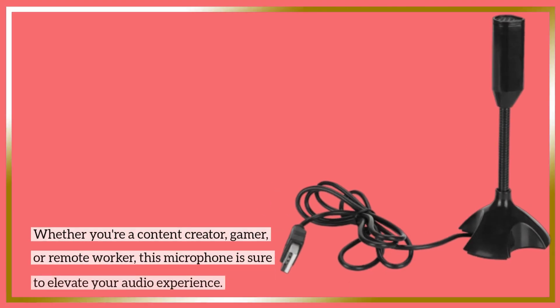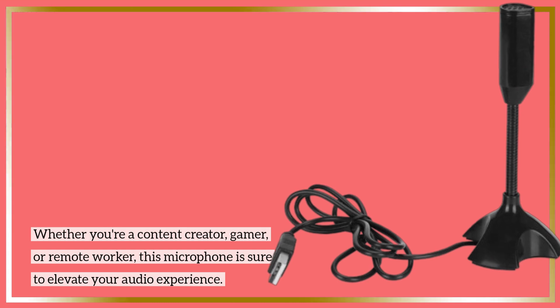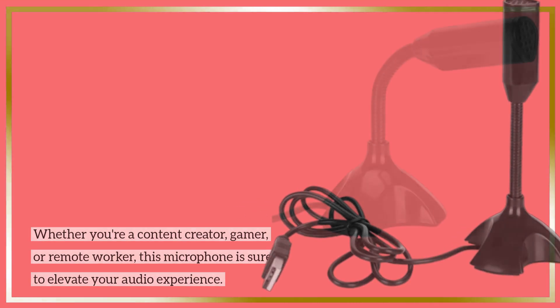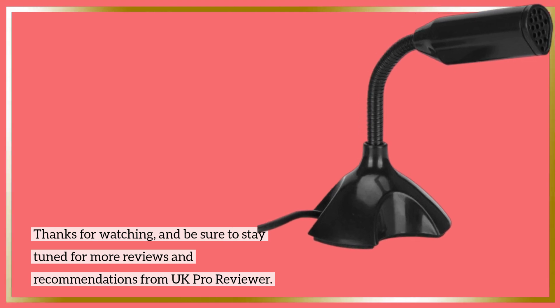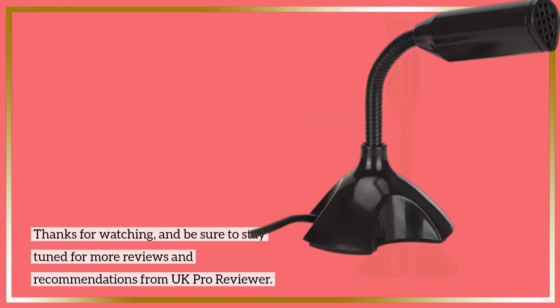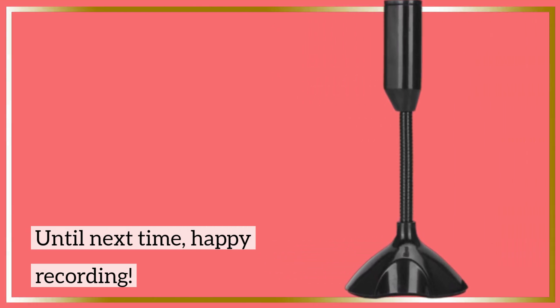Whether you're a content creator, gamer, or remote worker, this microphone is sure to elevate your audio experience. Thanks for watching, and be sure to stay tuned for more reviews and recommendations from UK Pro Reviewer. Until next time, happy recording! Bye!